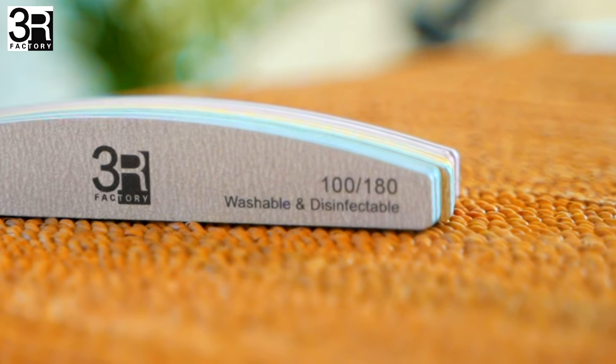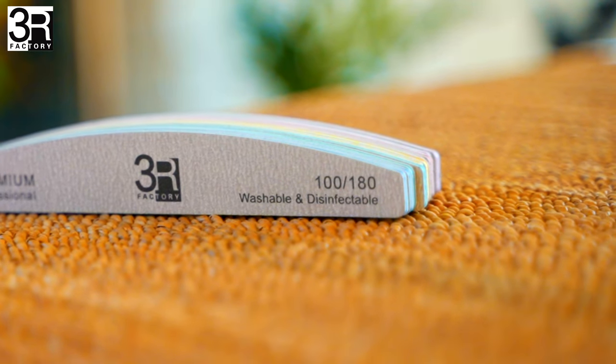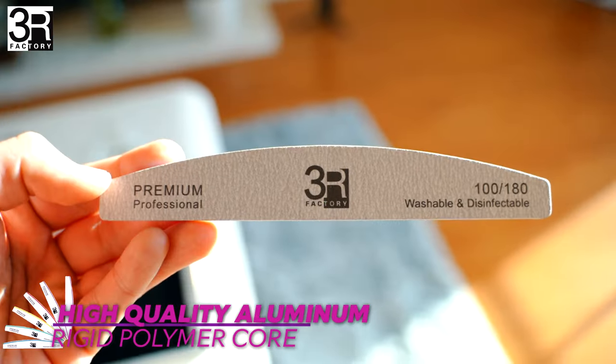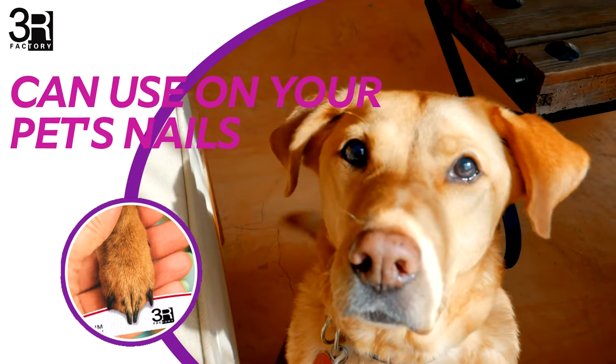The dual-grit surface with both a 100 and 180 grit allows you to work on both natural and acrylic nails. Made with high-quality aluminum element and a rigid yet flexible polymer core. Great for daily finger and toenail care, and can be used for your pet's nails too.